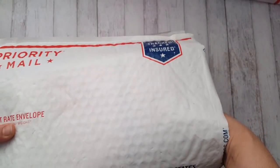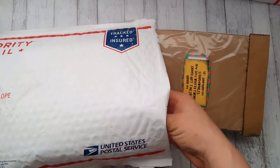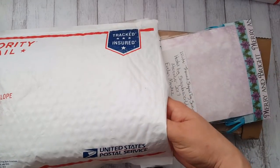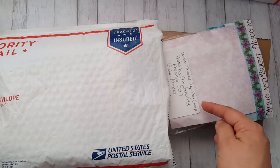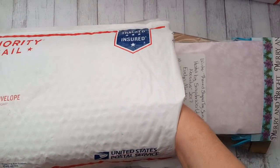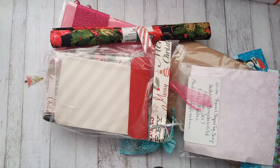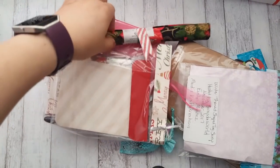Hello everyone! I'm here to share what I received from the winter-themed shape tag swap hosted by Scrap the World. I got my package yesterday and I'd like to share what I got.